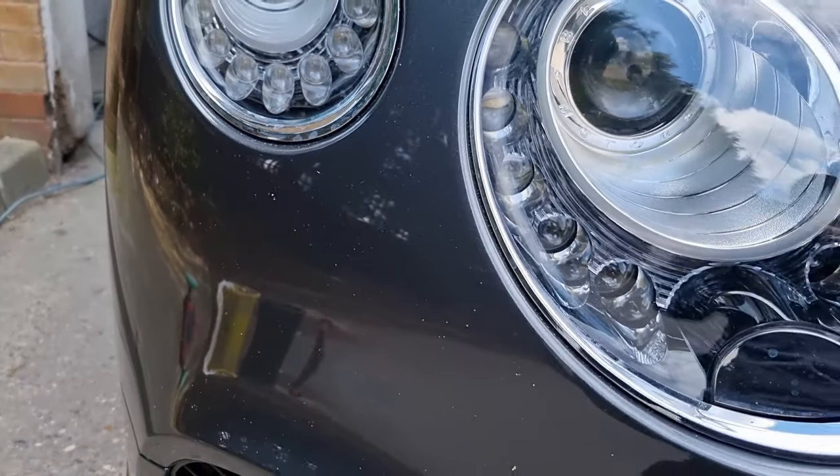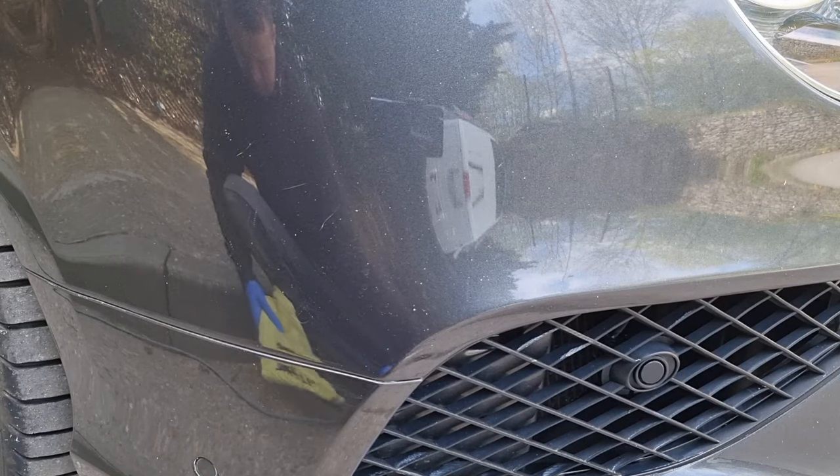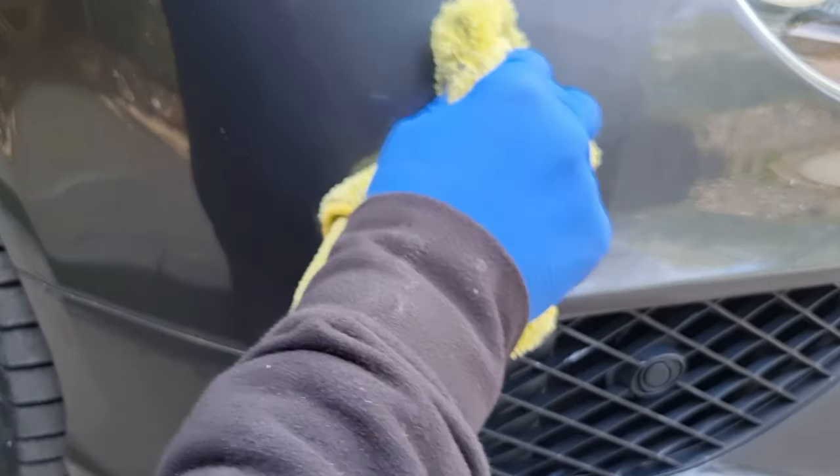As you can see, this Bentley's picked up quite a bit of road rash on the front of its bumper, which also blends into the wings on these Bentleys. So if we were to have them resprayed it would obviously be really expensive because you're talking about a full front end respray.